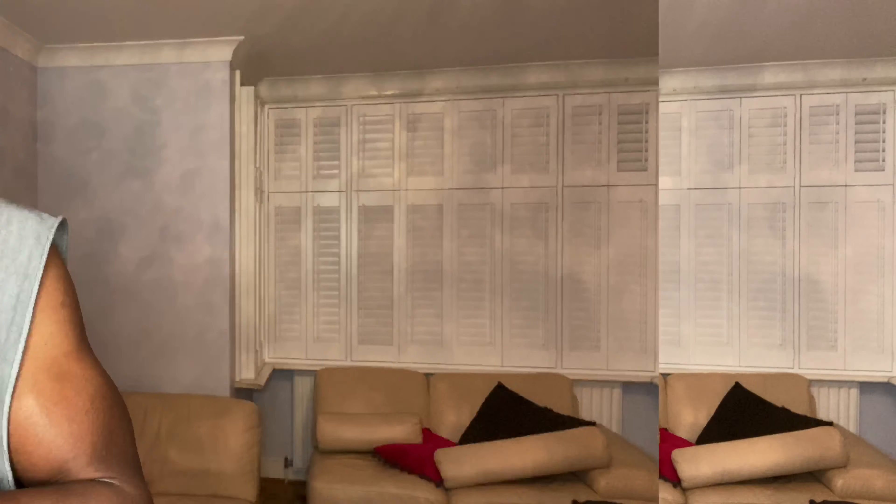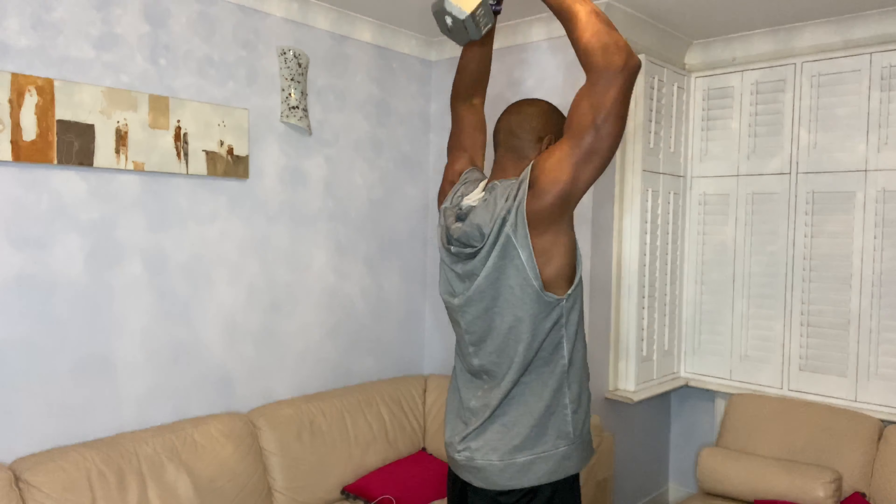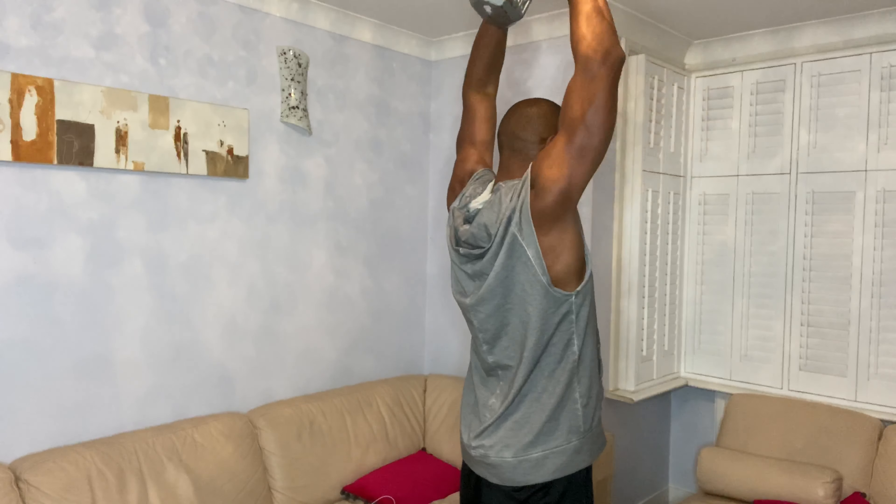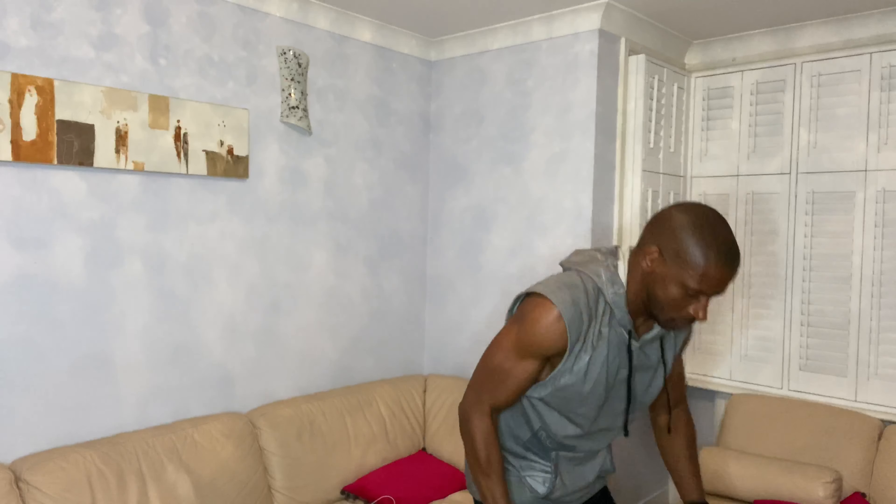This time we're going to work two opposing muscle groups. The most common opposing muscle groups in the body are the biceps and triceps. We're going to go straight into triceps first — French presses — and as soon as we finish that, we go straight into bicep curls using the dumbbells. You've worked two different opposing muscles with no rest in between, cut the timing in half, and put a lot of tension on both muscle groups.